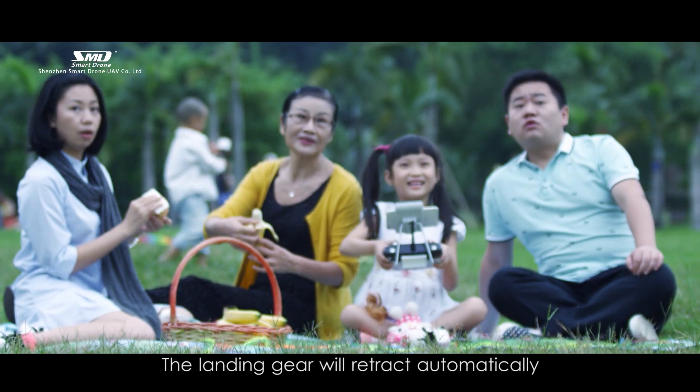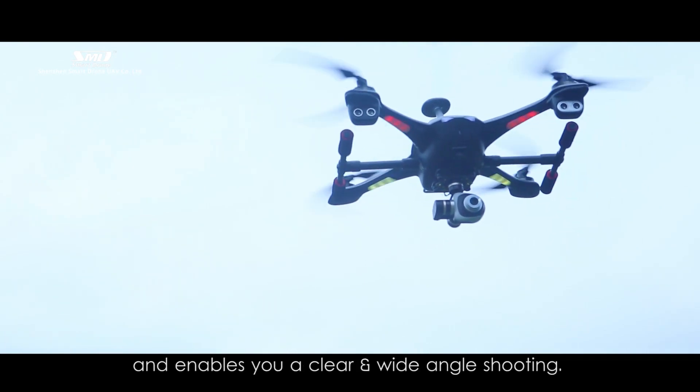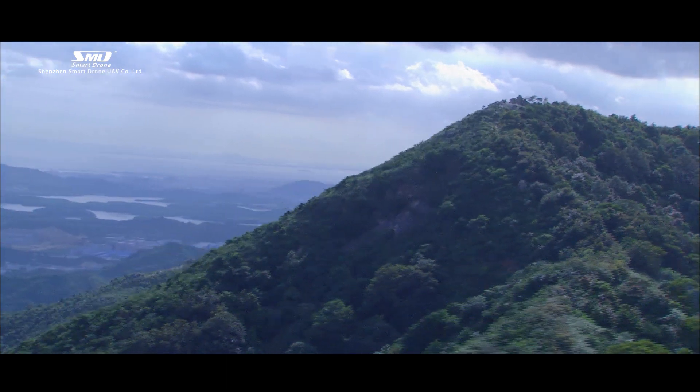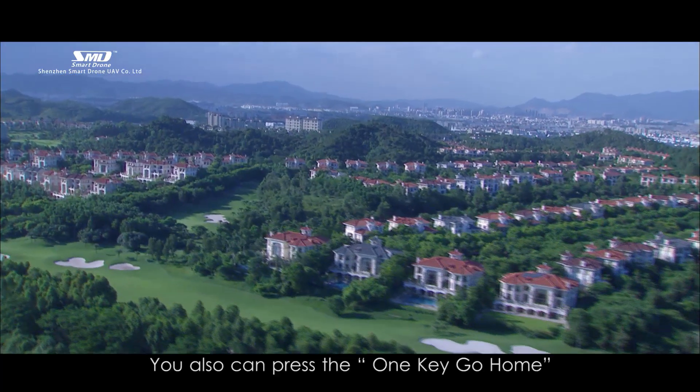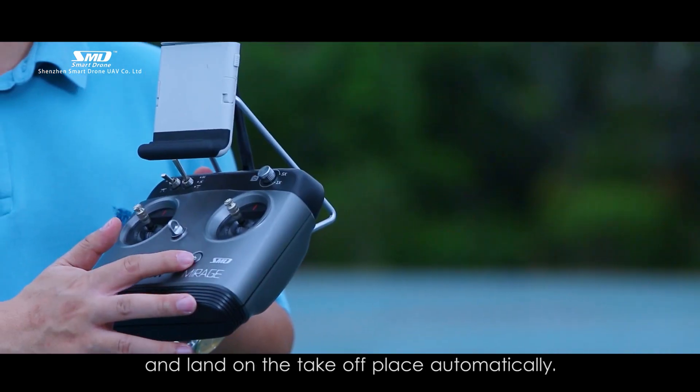The landing gear will retract automatically when the Mirage reaches a flight height of 3 meters, enabling a clear and wide-angle shooting. You can also press the go home key, and the Mirage will come back and land on the takeoff place automatically.